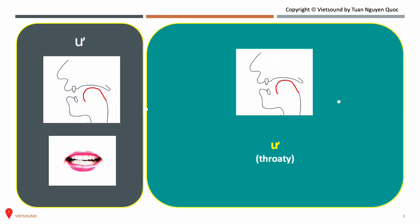To pronounce the ư sound in Vietnamese, your mouth should be opened horizontally, like you're smiling a little bit. The ư sound is a middle vowel sound, so the middle part of your tongue should be rising up, and your front part of your tongue should be in the low position — it doesn't touch the lower teeth. Also, the ư sound is a throaty sound, so your throat should be tensed. Let's say the ư sound.